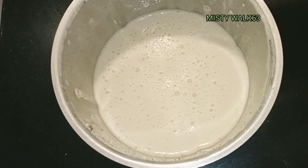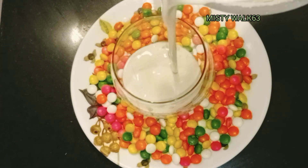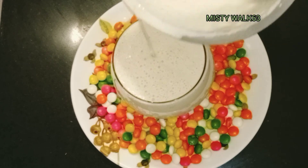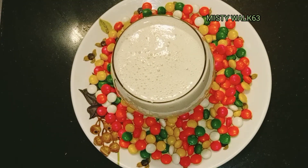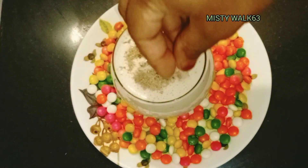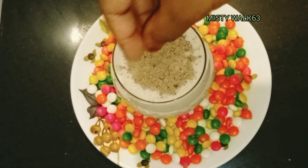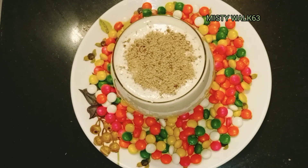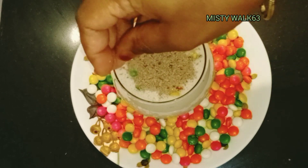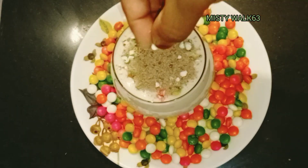We will add the cinnamon. We will add the taste. We will add a dark chocolate.